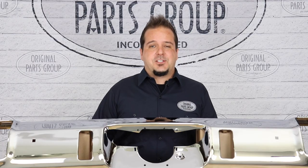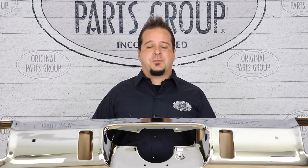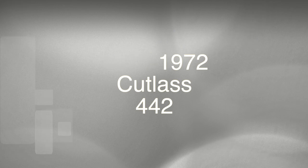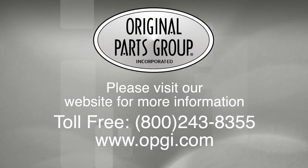Thanks for watching guys and don't forget to subscribe for more product features and updates. For more information on these and other great products please visit us at OPGI.com. Call us today or use our fast convenient website. Buy direct with Original Parts Group and enjoy the benefits of shopping with the recognized leader in the industry with decades of experience, the highest in-stock ratio, a helpful and knowledgeable sales staff, and fast professional shipping.